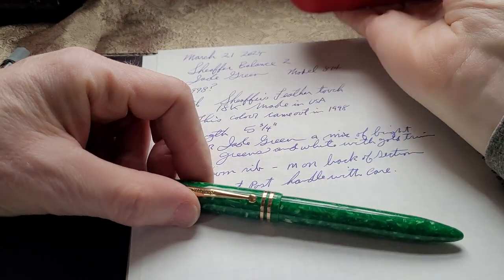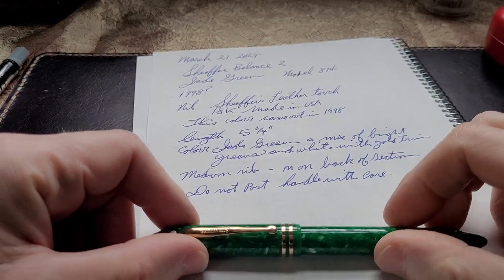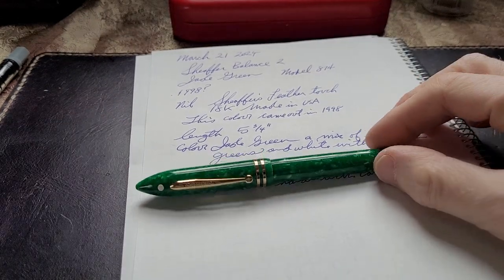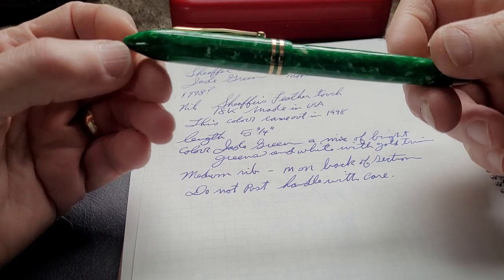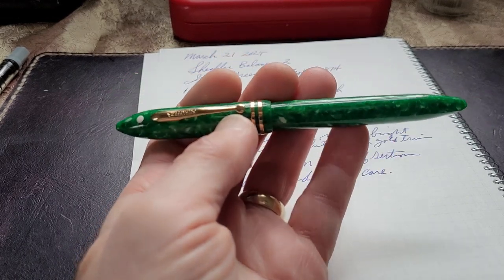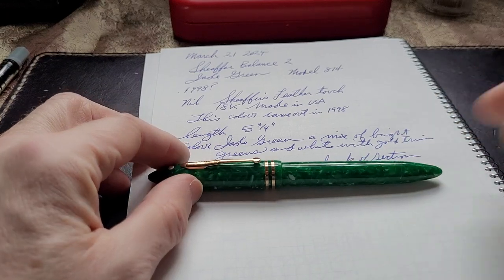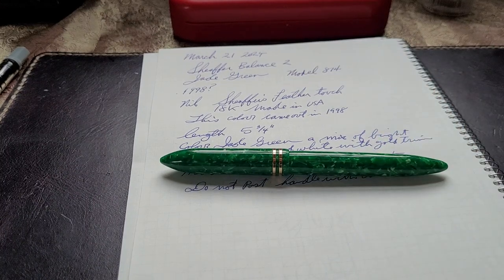There you have it - the Schaefer Balance 2 Jade Green, number 874 with a medium nib. This color came out in 1998, just to give you a dating period. Handle it with care if you do own one - just don't post it because you might get crackage, and you don't want to scratch this beautiful barrel. I hope you're having a great day. Just me rambling as usual - I start looking at the pen and I get kind of sucked in, which kind of happened today because the color is just beautiful. If you like the video, give it a thumbs up. If you're new around here, subscribe to the channel. I have another Schaefer I'm going to be looking at in the next day or two. Anyway, bye-bye.